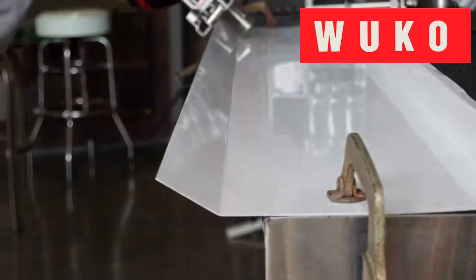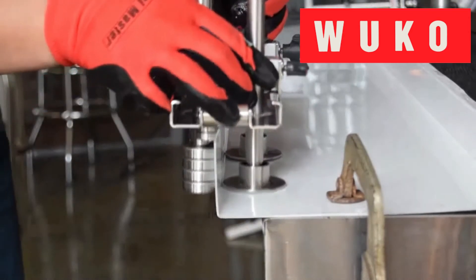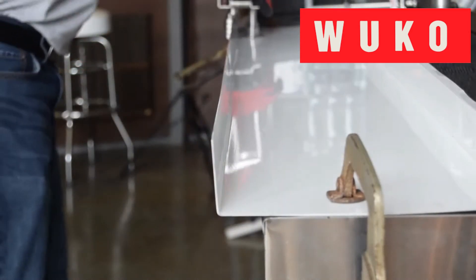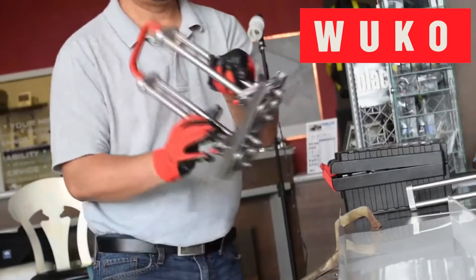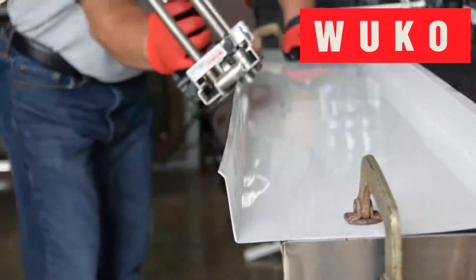Both of the benders displayed today have a maximum bending capacity of 24 gauge for all common materials and a bending height of 0.24 inches to 8 inches. Make sure you check out our video showcasing the WUKO HEMBENDER 8200.